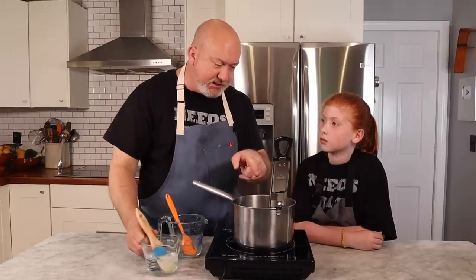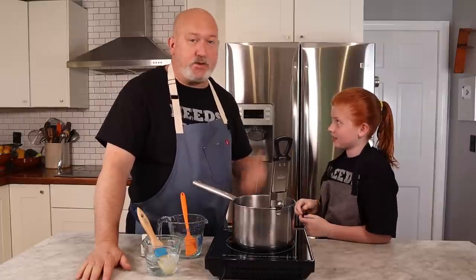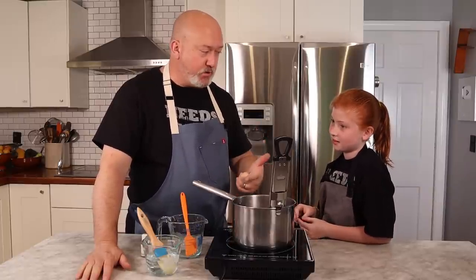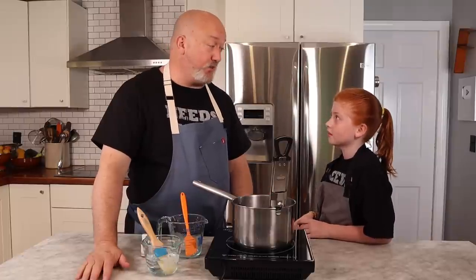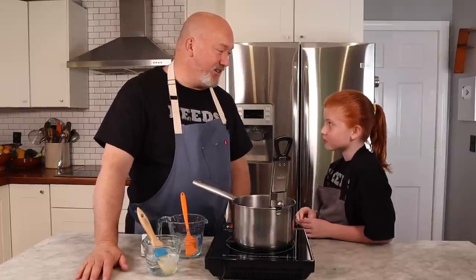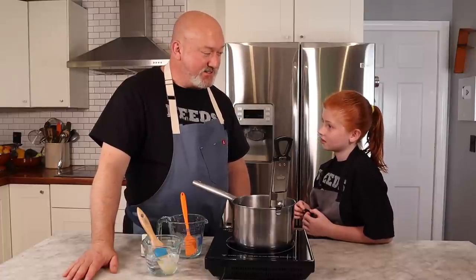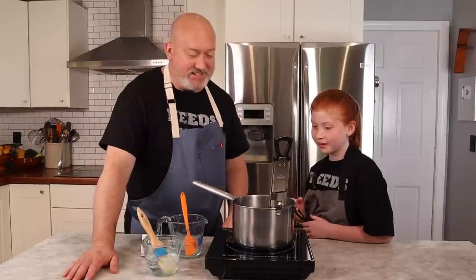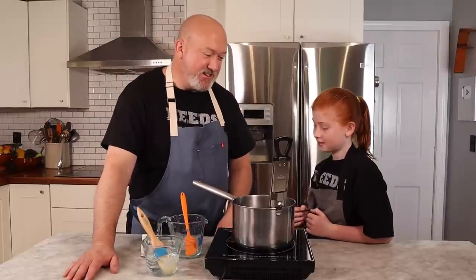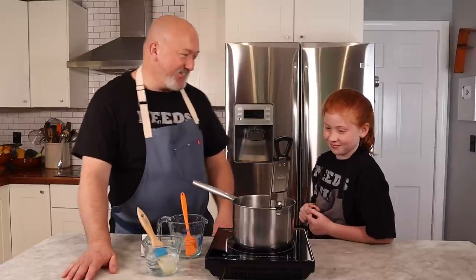We have to wait till this gets to 260 before we add our color. That's all we need — sugar, corn syrup, water, coloring, and flavoring. That's all you really need to make lollipops. Did you think it was more complicated? It's not that complicated. It's probably gonna take at least 20 minutes to get to the right temperature, so while you're waiting you can talk.